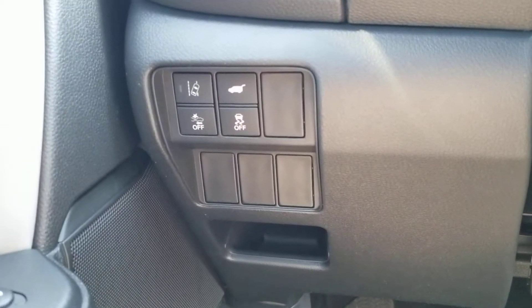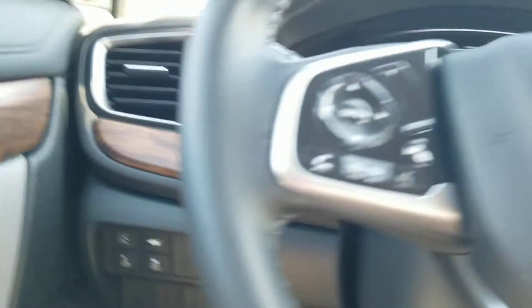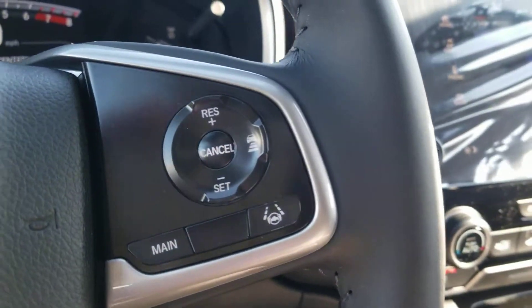Left-hand side of the dash is lane departure mitigation, frontal crash mitigation, power lift gate, and traction control. Right-hand side of your steering wheel you have your lane keep assist and adaptive cruise control.